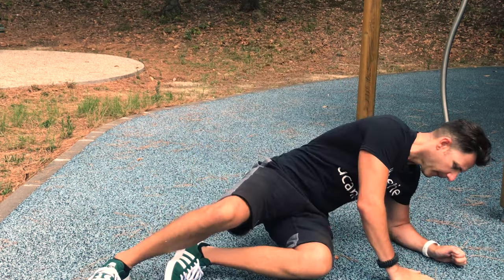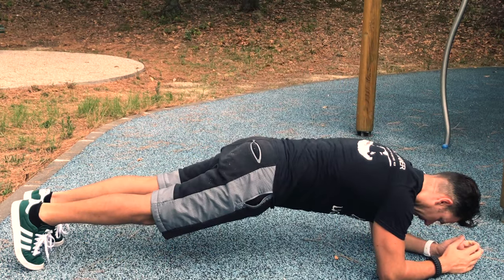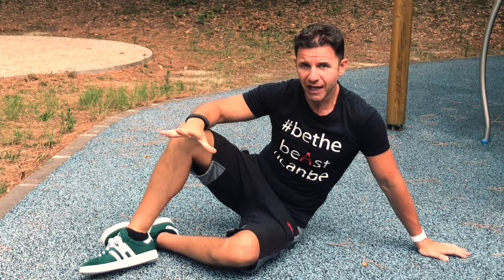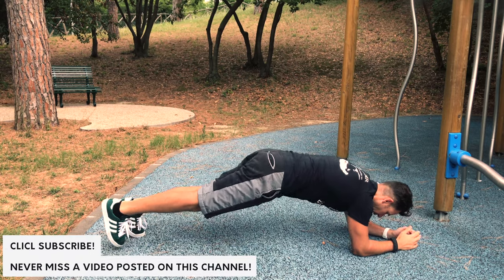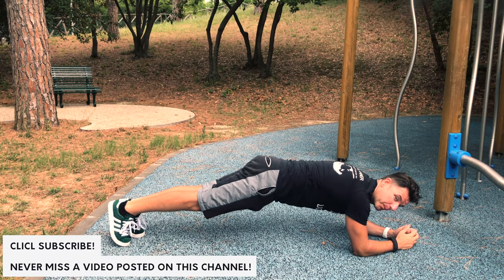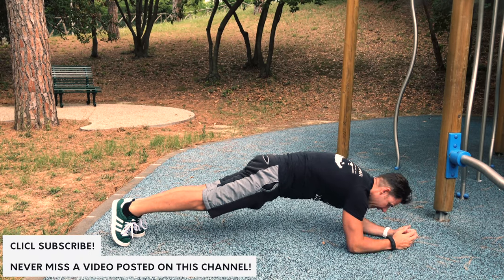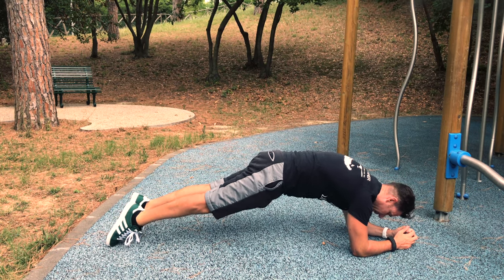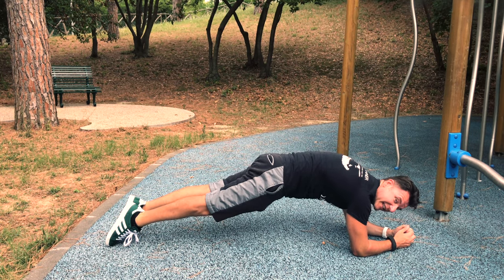The first one is just the plank — but not like that — it's just the plank in hollow position. Contract your gluteus, posterior pelvic tilt, depress your scapula and extend your feet just like that.